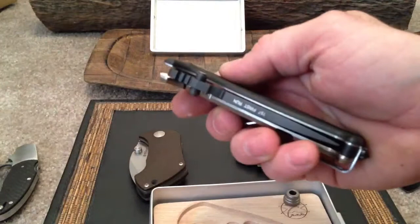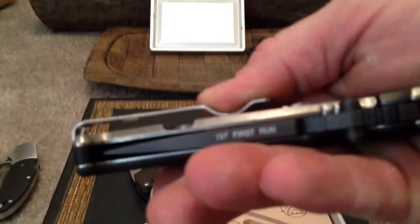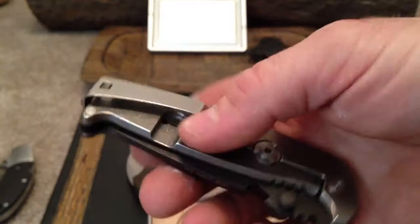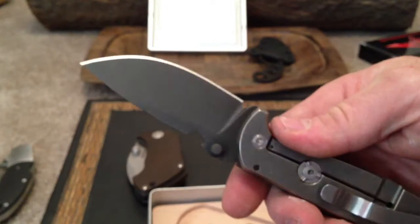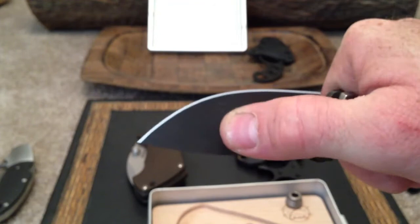Last but not least, I have a Hest Folder Sterile First Run — number 197 out of I think 200 or 250 made. So First Run Sterile, meaning you're not going to have any of the logos on it — it's basically like the first run of a prototype. Nice blade, none of the logos on there. This is all factory; this was never really been carried. There's a little blemish but it's not a scratch at all.